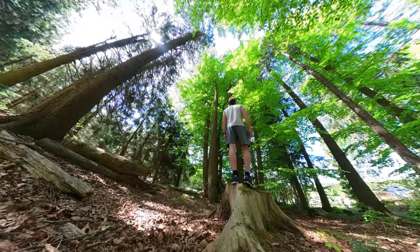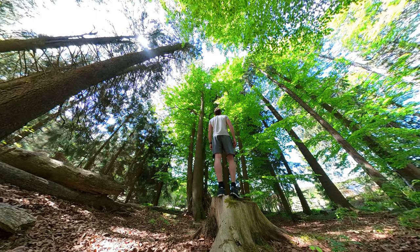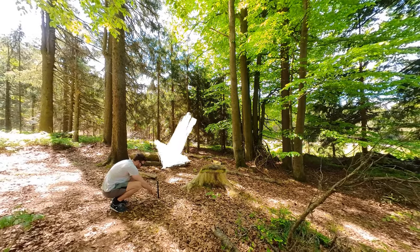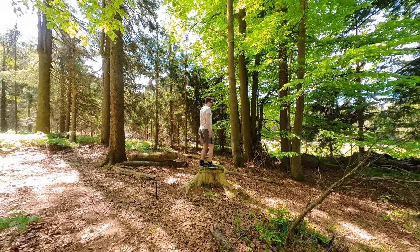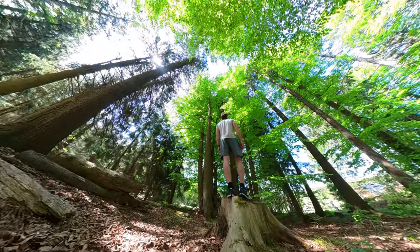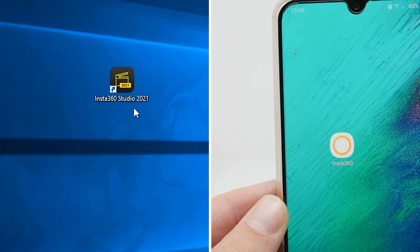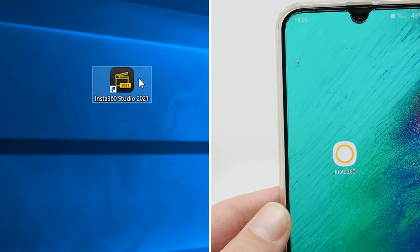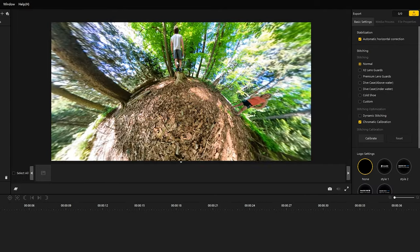The second 360 photo idea is the wide angle shot. Again, place your Insta360 ONE X2 on the ground and take your photo. You can reframe your photo in Insta360 Studio or the Insta360 app. To get a natural looking wide angle view, use the natural view option.